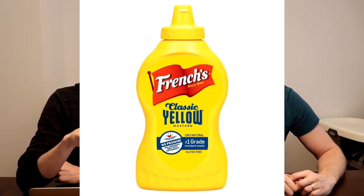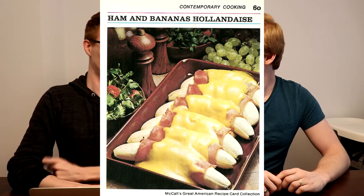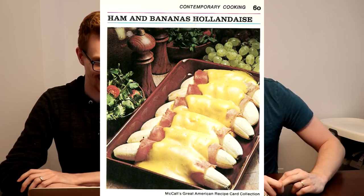We'll start with our entrée, which looks delicious, by the way: ham and bananas hollandaise, because those go together. So we've got bananas, lemon juice, slices of boiled ham — though we're cheating, we went with some deli ham — mustard, hollandaise sauce of course, and some light cream. You can see in the image it's paired with some grapes and some salad. Beauty, masterpiece.